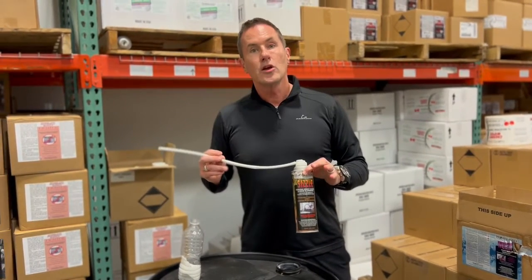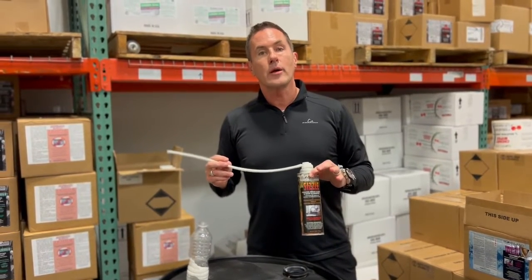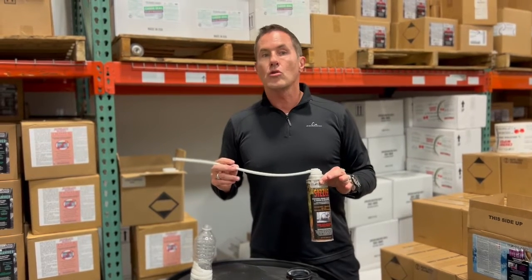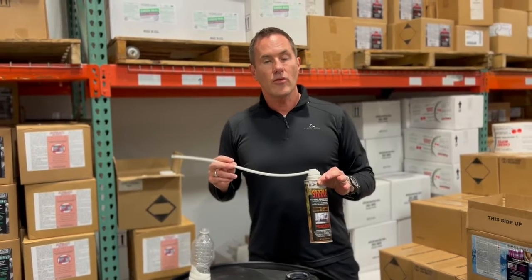If you'd like more information on Sizzle, please go to our website at www.homelandindustrialsupply.com, or ask your local representative for information about the product. Thanks very much.